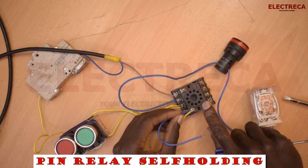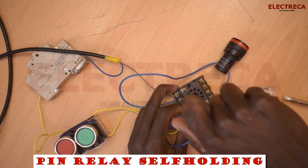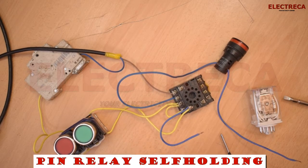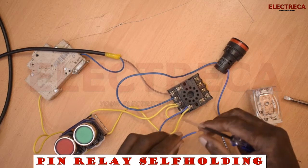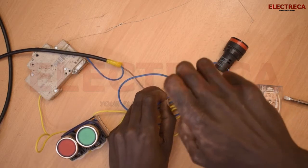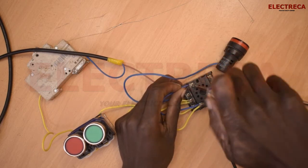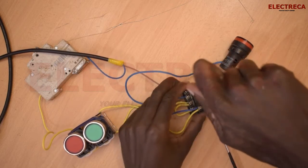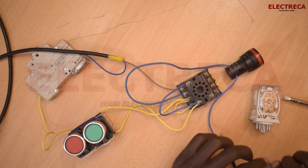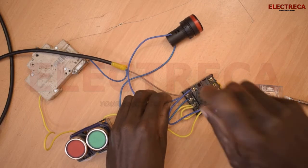We get power from the retaining wire — you could get it from other convenient points too. We feed this into contact number 9. The remaining wire from the light is the neutral, so we connect it to the A2 of this relay.